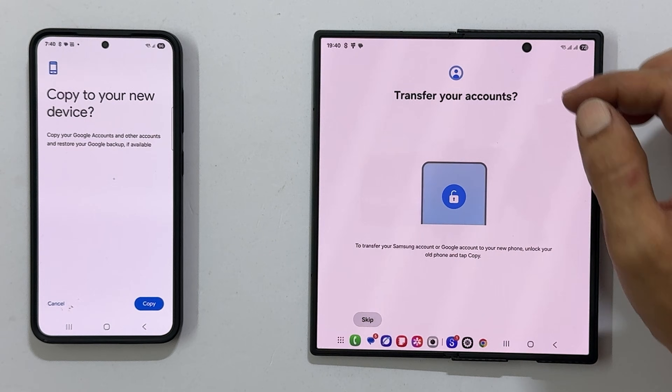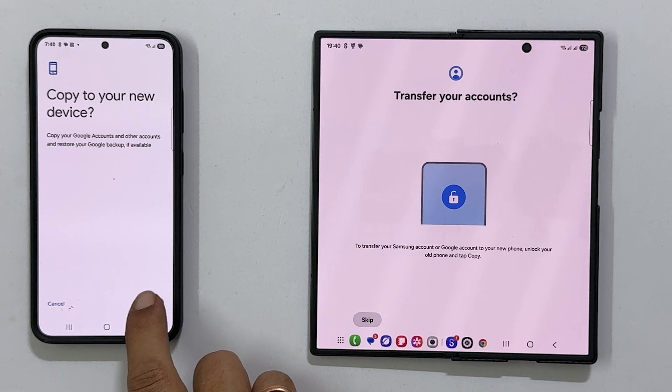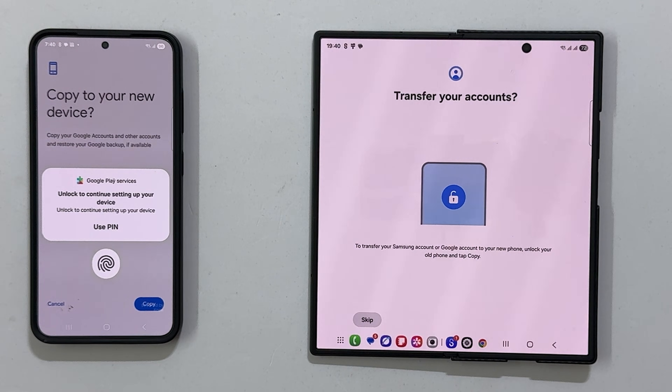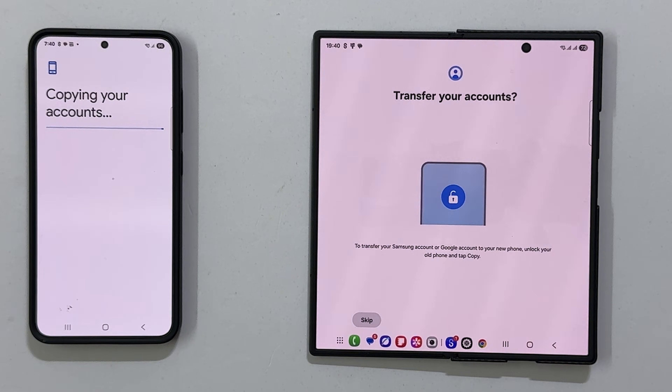Now the app will prompt you to transfer your Google account. Unlock your old phone and tap 'Copy', then enter your screen unlock credentials. This will securely transfer all your Google accounts to your new device.